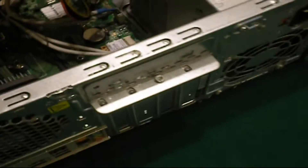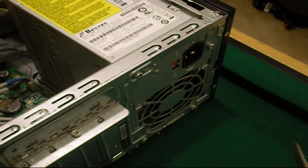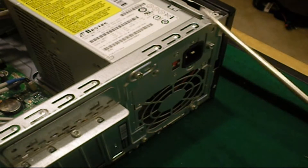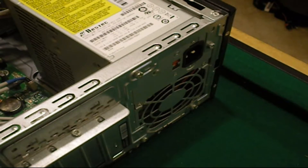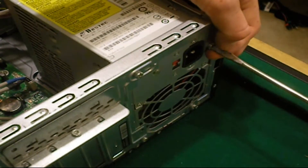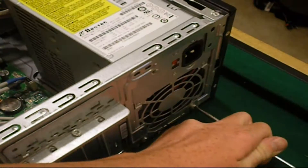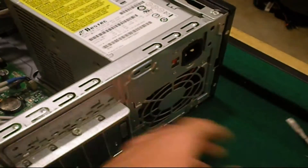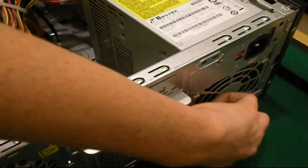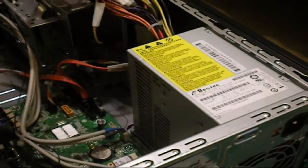Now that you've got all the cords unplugged, pan over to the back of your PSU where it screws into your case. Find those four screws and use your screwdriver to slowly unscrew all four. Make sure you have a firm grip on your power supply while you do this — it's very important to keep your hand underneath it so it does not fall onto your motherboard. If needed, have a friend support it while you unscrew.